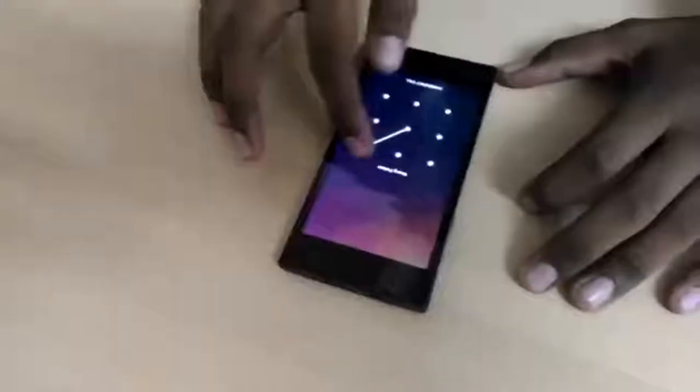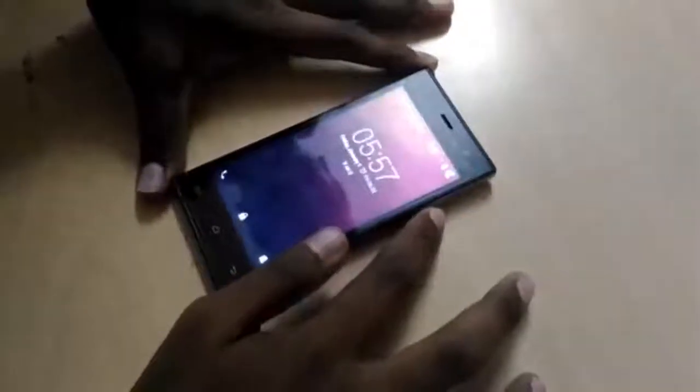Hey, what's up guys, Jugger Tech here, back with another tech episode. Today we're gonna be looking at how to hack a mobile phone password — pattern, PIN, or any mobile phone password on Android. Credit to Video Hot for this awesome video.